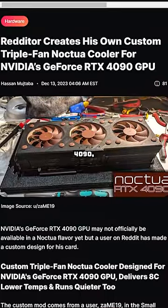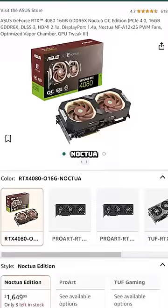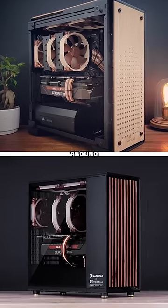But there's actually no Noctua RTX 4090, so someone on Reddit decided to DIY one for himself. Noctua does have an official RTX 4080, and several people have built full Noctua Brown themed gaming PCs around that card.